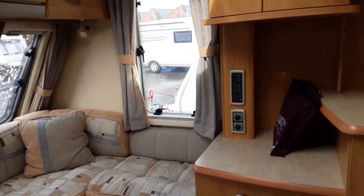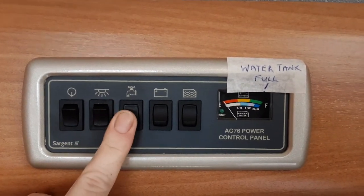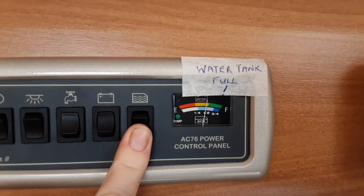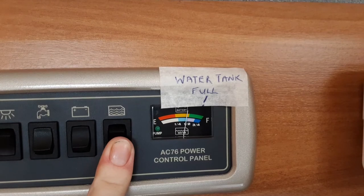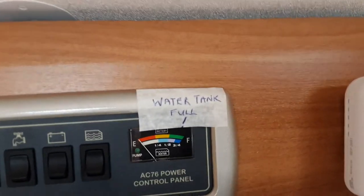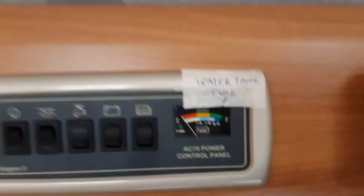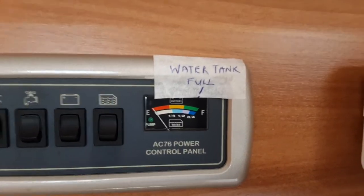Coming inside the van now. Above the door you have your control panel: your main power switch on the left-hand side, your internal lighting, your water pump switch, battery level, and on-board water tank level. With these control panels, when the tank is actually full the indicator sits at the three-quarter mark — when the white line is in line with the blue mark, the on-board water tank is full. At that point, stop the water by turning the pump off, then change over the valves under the front seating area.